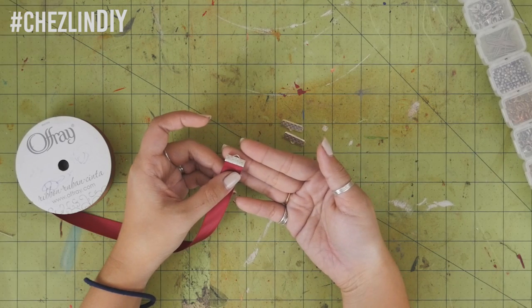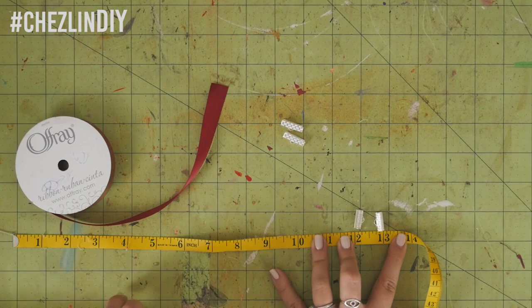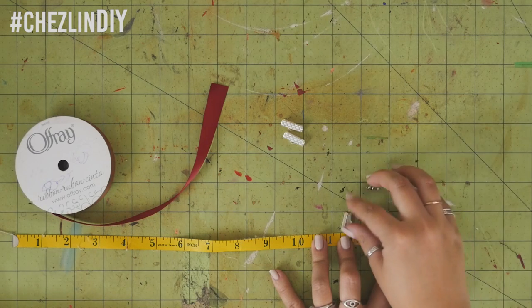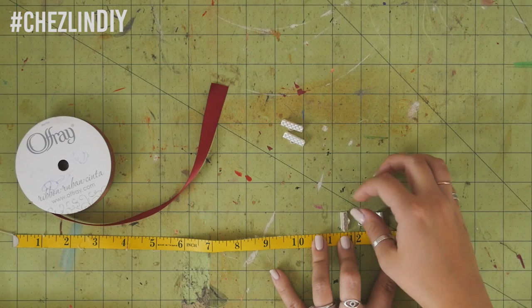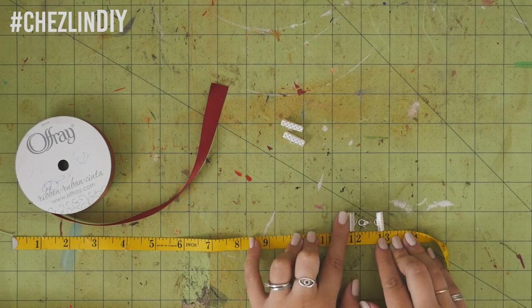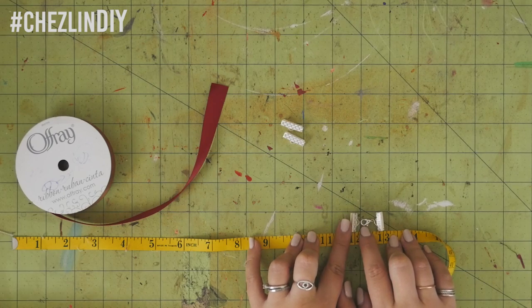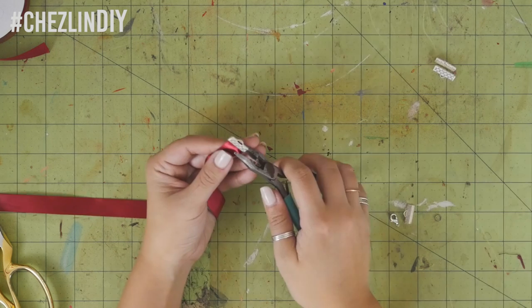For the super easy and quick version, you need ribbon that's wide enough for these clamps, then cut it down to your neck size minus about three-fourths of an inch to account for the lobster clasp and jump ring. If you want to be precise, you can measure your clasp and ring and subtract that exact amount, but three-fourths of an inch is generally a good place to start.